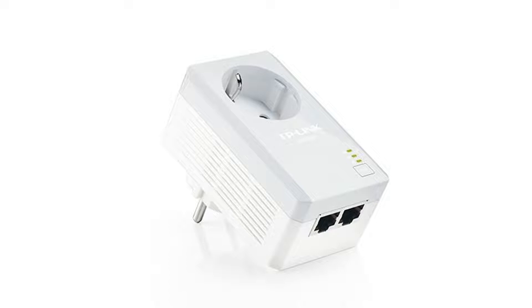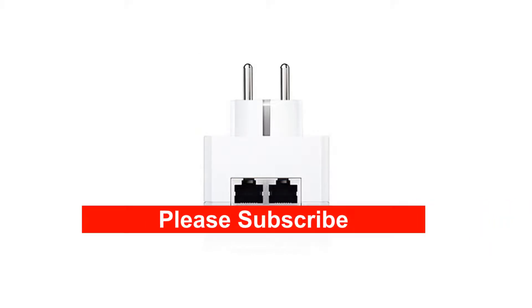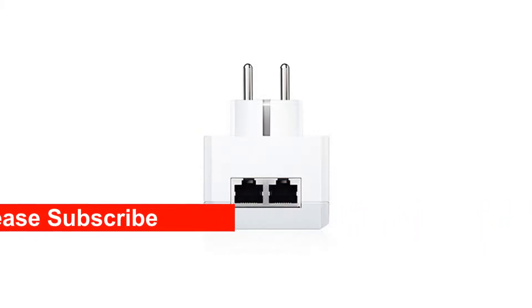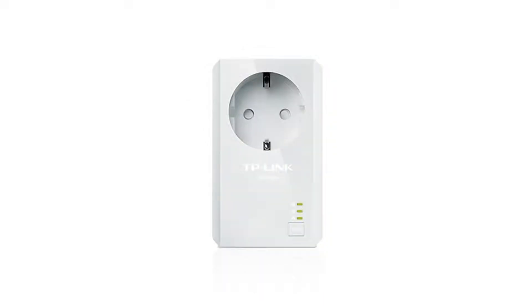So, what is a Powerline Adapter? A Powerline Adapter uses your existing power lines to create a local area network. You don't need to lay new cables. Powerline Adapters are to be used on both ends of the link you want to establish.